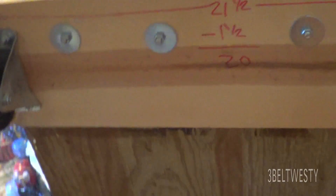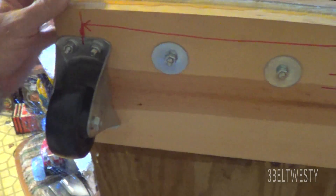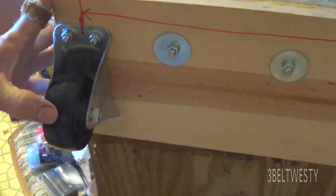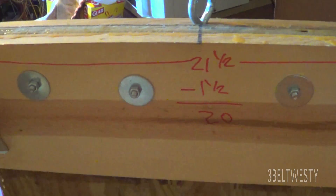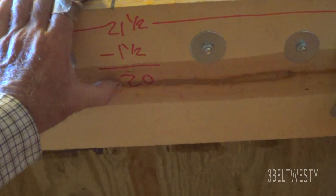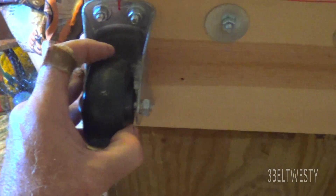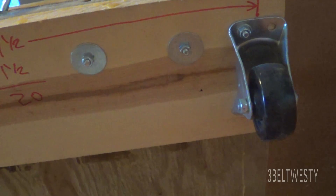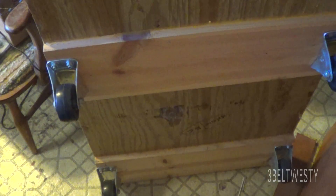This thing is fairly beefy. The pitch measurement wheel-to-wheel — that's not necessarily railroad talk, centerline is 21 and a half inches, and if you subtract an inch and a half for a two-by-four, it's 20 inches between the edges. That's just how I built it.